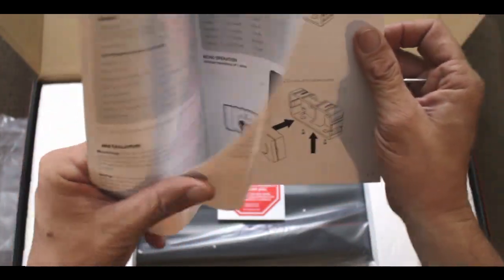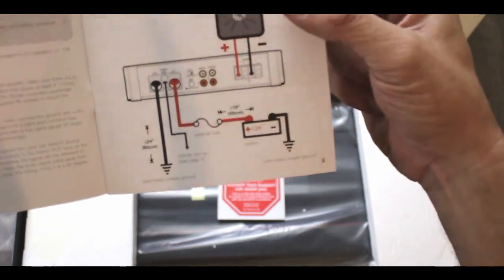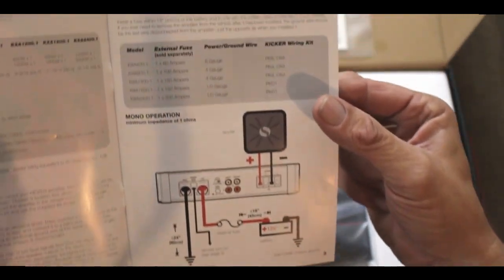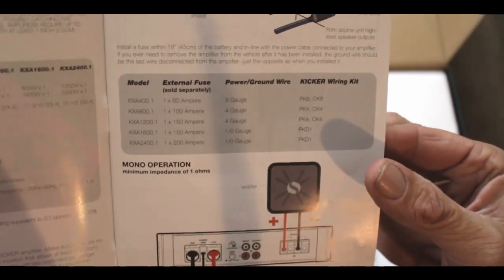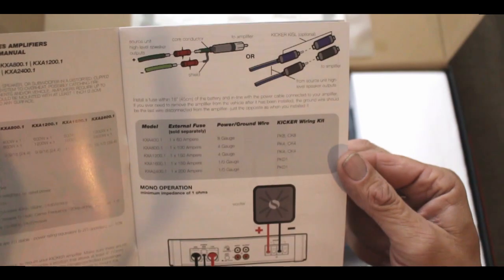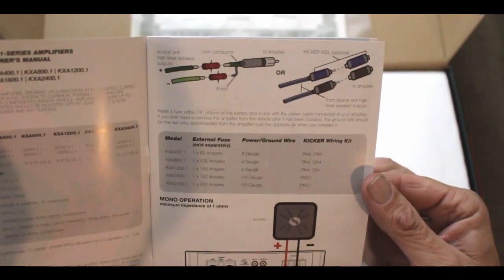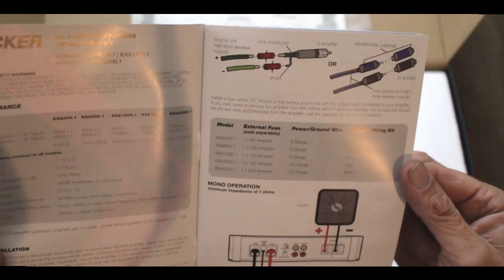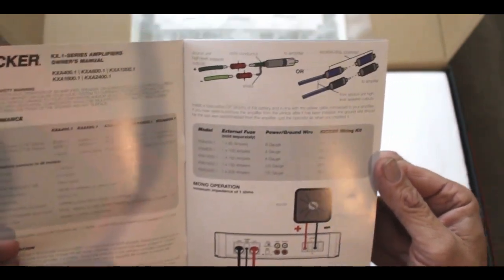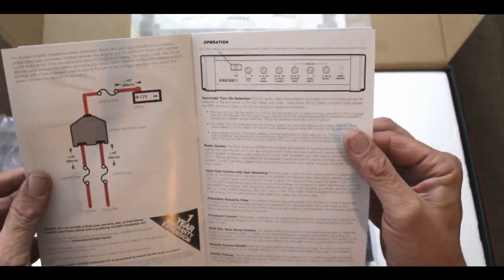Taking a quick glance at the owner's manual — it is four-ohm, two-ohm, or one-ohm operation. Here Kicker is showing you how to integrate it into any factory radio, including high-powered amplified units, without an issue. You simply run it through the RCA cable. And of course we have a wireless bass knob with this unit.